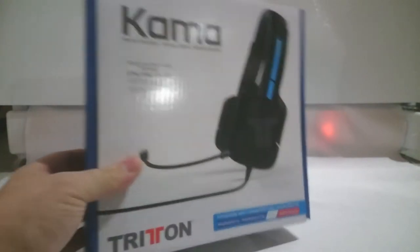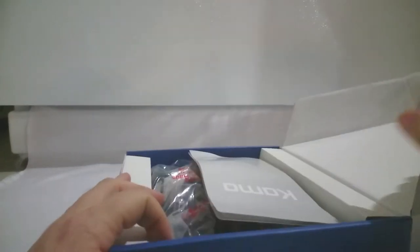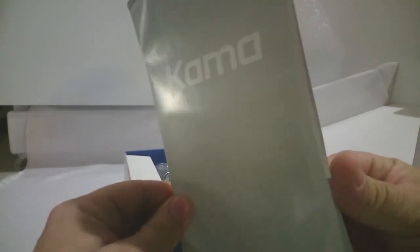So I'll start unboxing it. Basically, standard box — we'll go into detail about that. And here's your standard instruction manual.